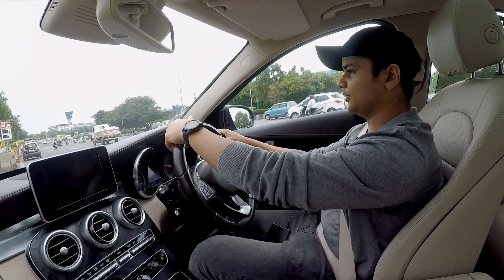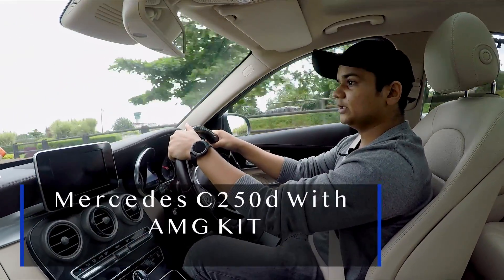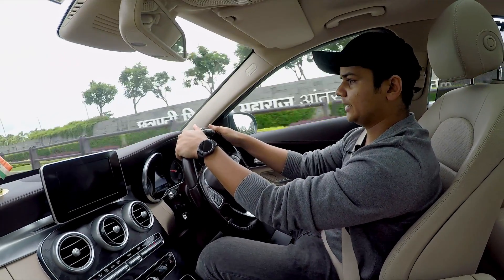Hi guys, welcome back to another video. Today we are reviewing the Mercedes C250D with the AMG kit. It has all exterior tweaks of an AMG.